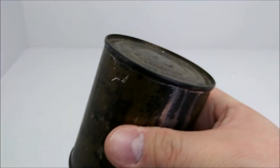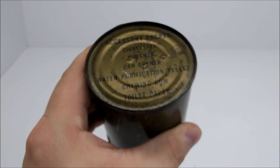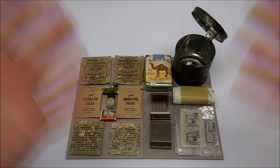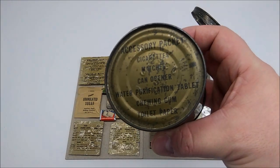I needed one in order to complete my original set. Now I'm sure some of you would like to see this thing get opened — and here we go. 1951 dated accessory packet can contents. Don't worry, I did not open the example that I got, just like I promised I wouldn't. In fact, here it is in all of its wonderful glory. Look at those markings — looks amazing.